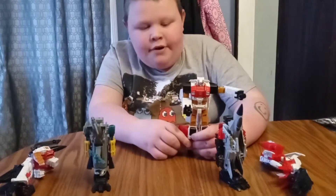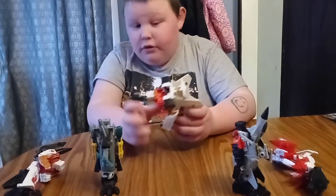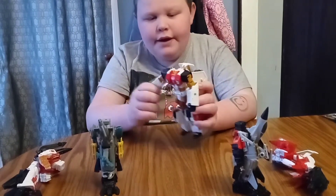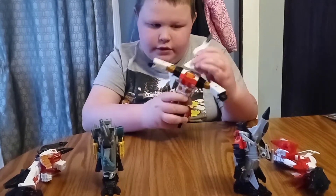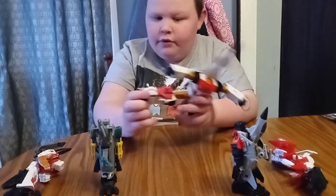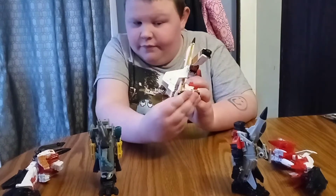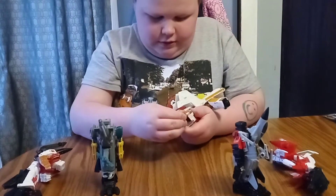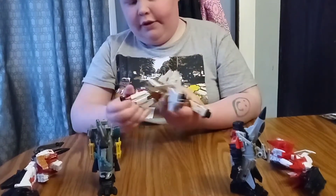For transforming him into his vehicle mode, you want to fold his chest like that, his head turns in, then arms go up, then his nose straightens out. For the legs, his feet fold in, and then same thing with the other side.